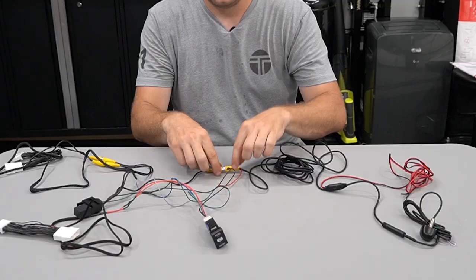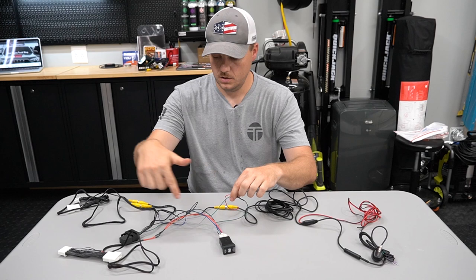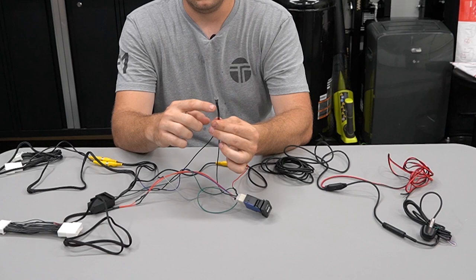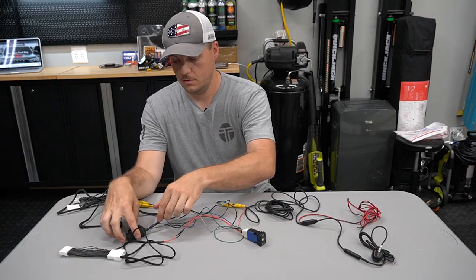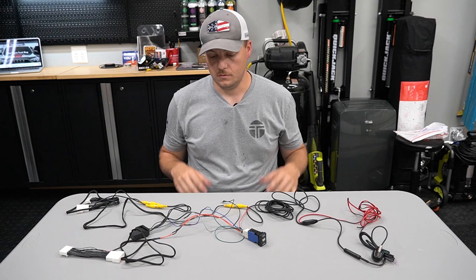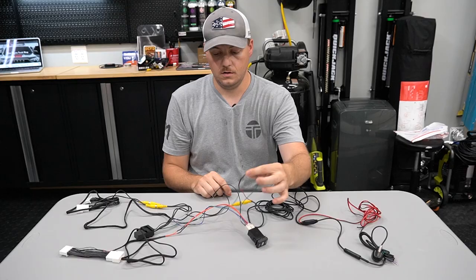Our red wire is connected to our two green wires — one coming off the switch and the other coming from our harness. All of the wires coming from the switch are connected. We put a connector with solder and shrink tube on our black wire so we can ground those. Blue is connected to blue, green to green, gray to gray, orange to orange, red to red. We have a relay and then our other two RCAs are connected. The only time you're not matching color to color is the two greens and the one red — they all get tied together.